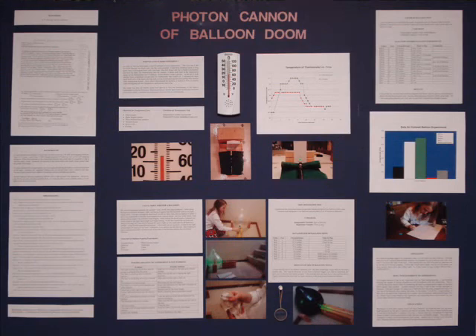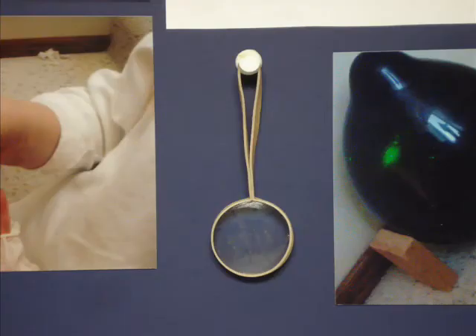The two objects I included on my board for interest were the thermometer and the lens. The lens was actually removable so that judges could look through it at my pictures in greater detail.